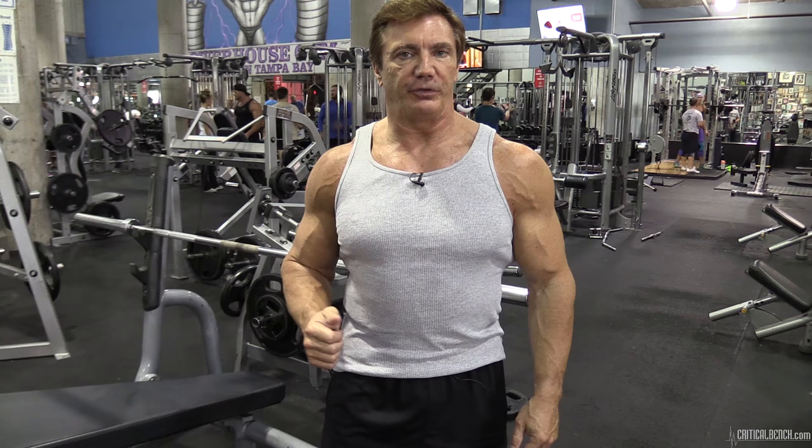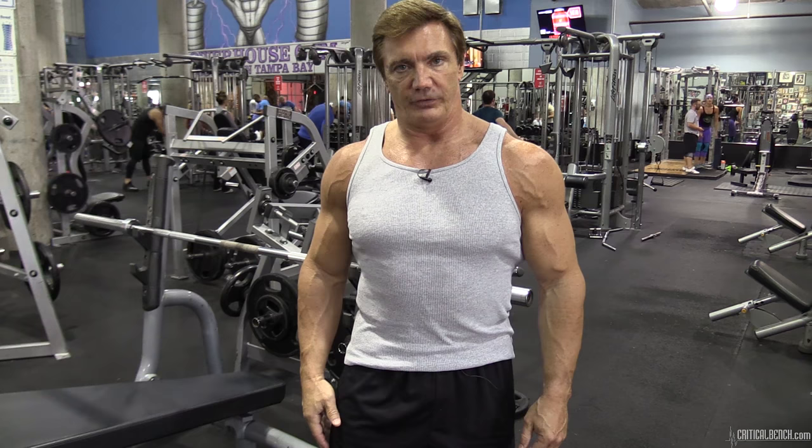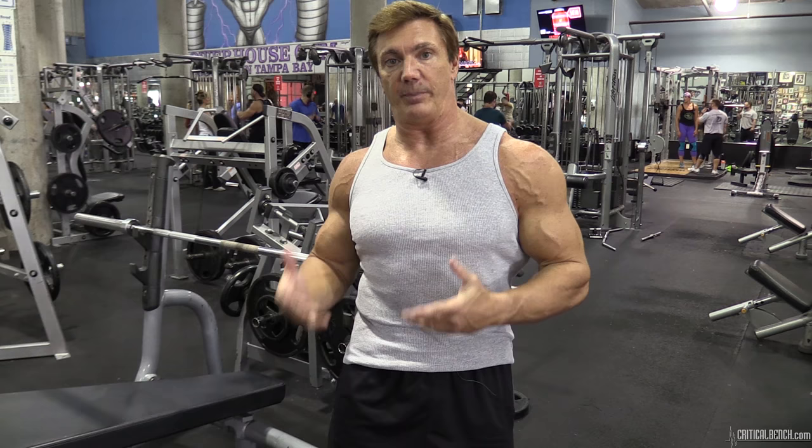Hey, this is John Hanson, Natural Mister Universe, training at the Powerhouse Gym in downtown Tampa, Florida. This year has been kind of an interesting year for me because I actually got back into competition again after a five-year layoff. It was interesting because I had to take my training from a different perspective since I was getting up on stage again.